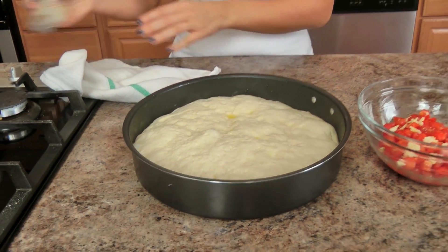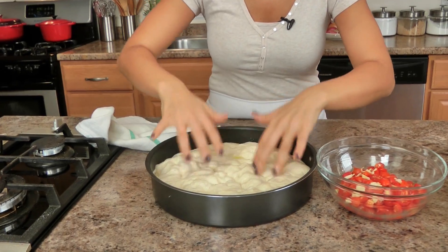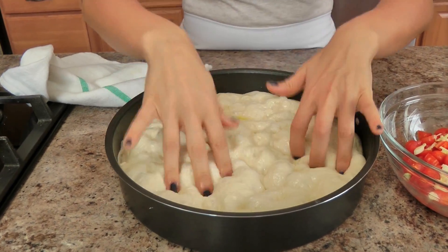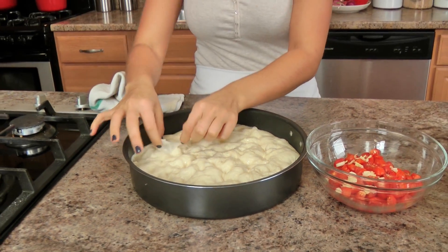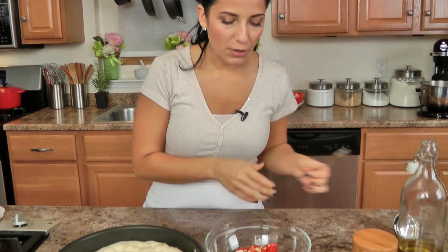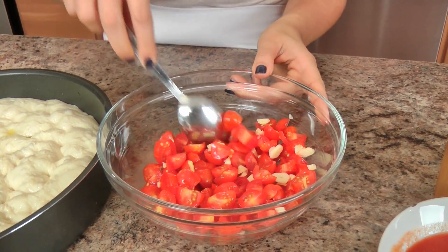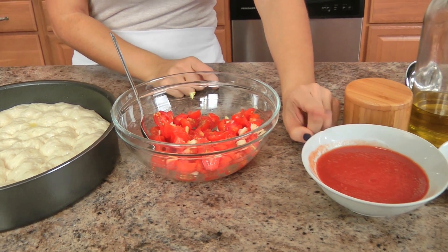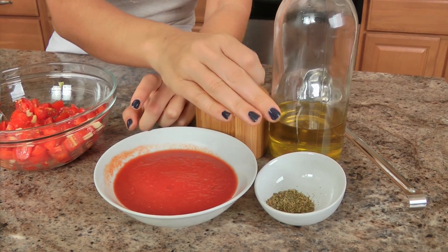My dough has been rising for about an hour and it's looking exactly how I want it. I just take my fingers and spread it out a little bit — now it's nice and soft. I have my oven preheating to 450. For the topping, there aren't very many ingredients but they're all the right ones: grape tomatoes, some quartered and some halved depending on size, fresh sliced garlic, passata — you can use any seedless tomato puree — dried oregano, a little more olive oil, and some salt.